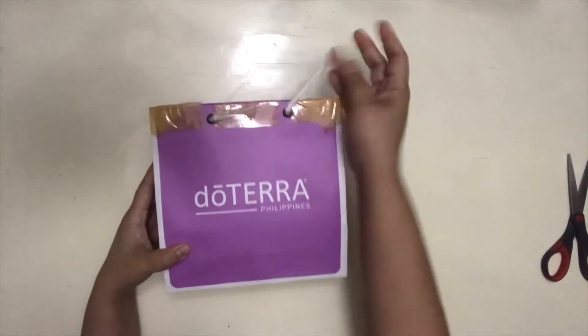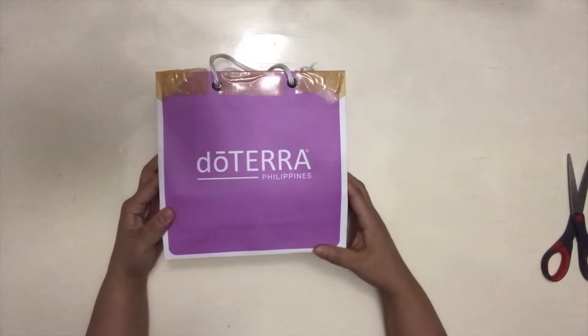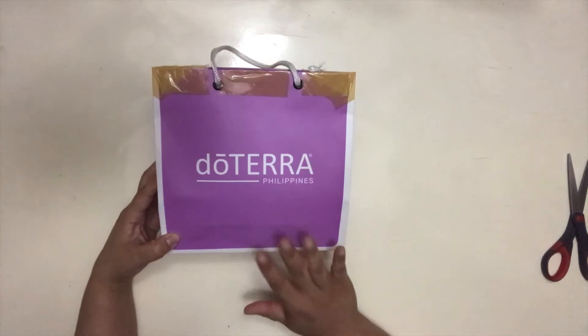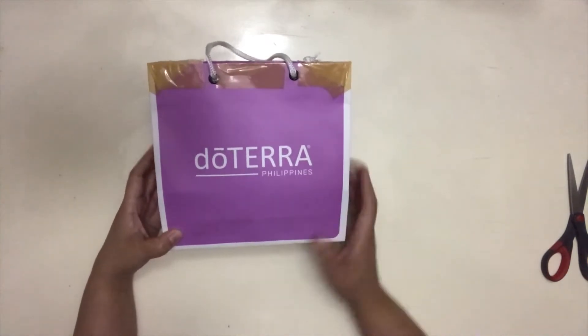So it came in this very official Dutera paper bag. It was raining pretty hard when this was delivered, but it was protected enough. So kudos to the delivery.